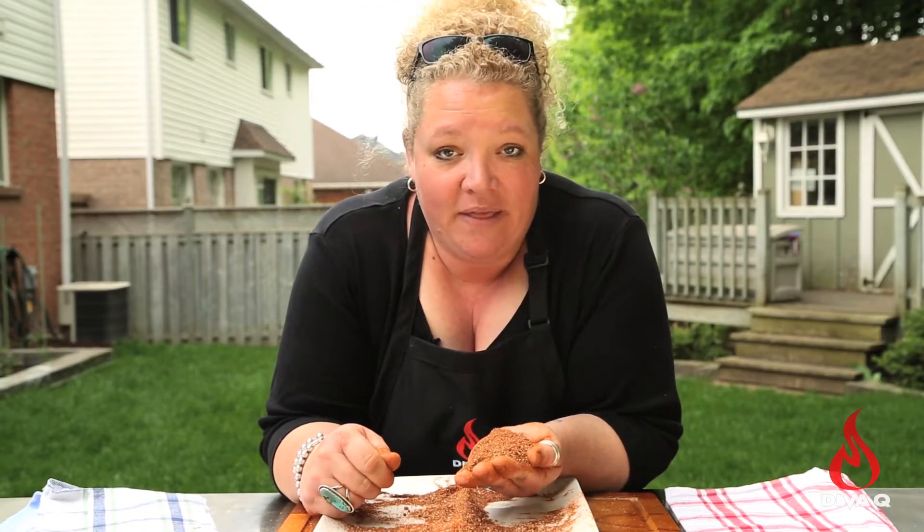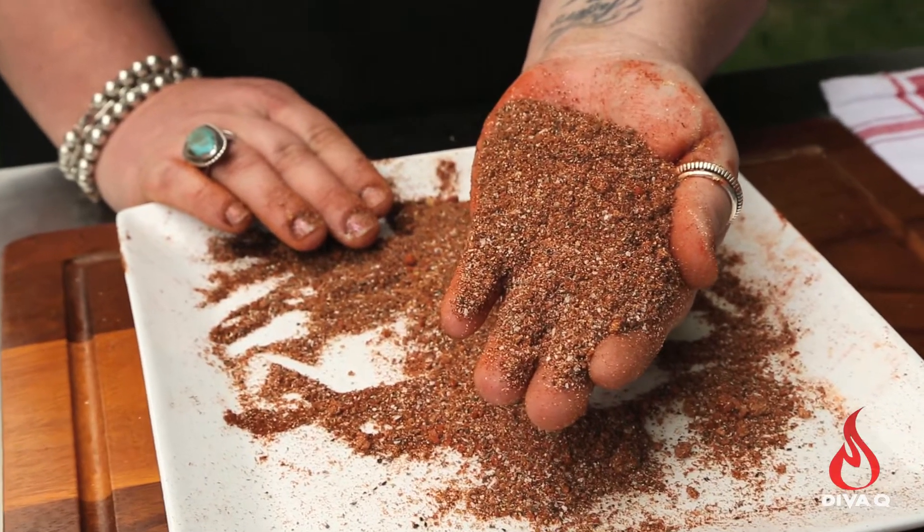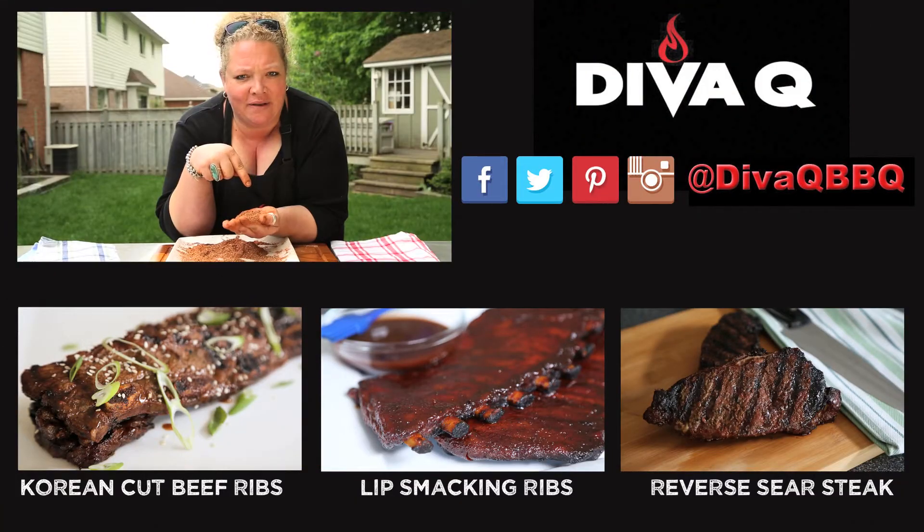This stuff is good on so many things — elk, moose, venison. Make sure you check the recipe below for the ratios I used, and remember you can customize this to your own flavor profile. For more great recipes just like this one, great tips and tricks to make your barbecue and grilling life so much better, make sure you subscribe to this channel, because life is too short for bad barbecue.